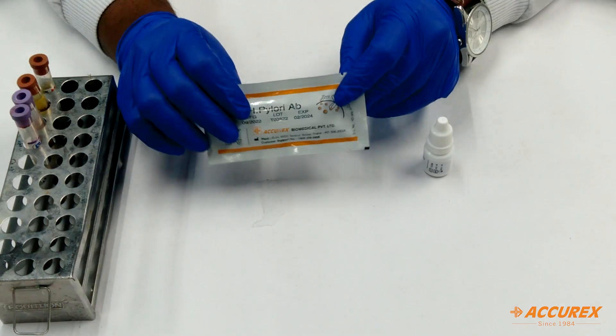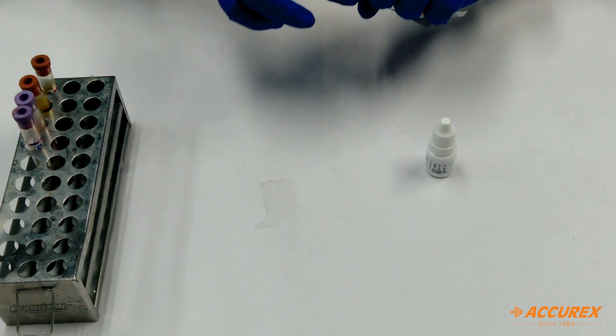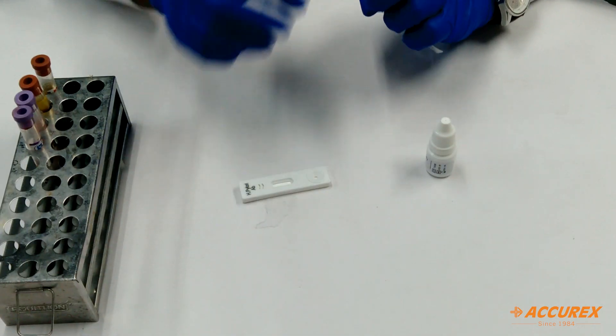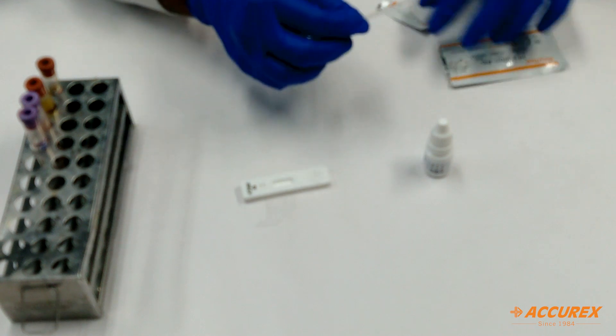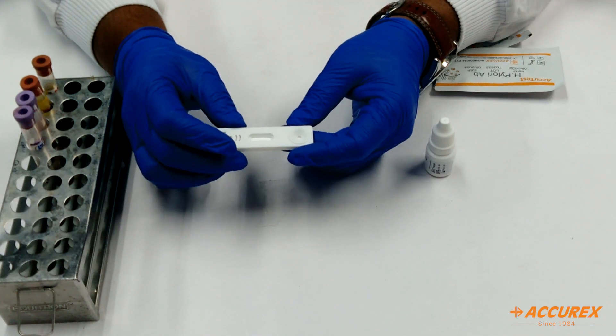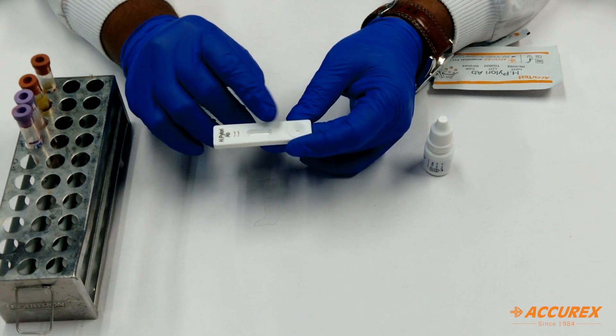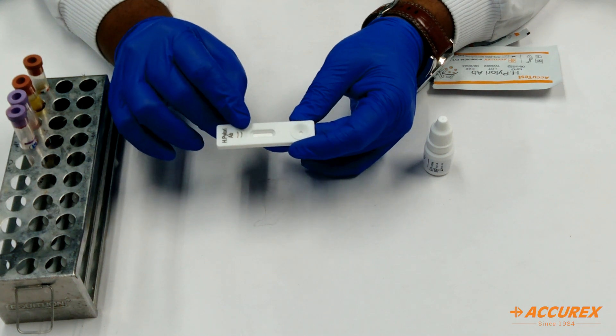We will see how to use this card. I have taken one card from the box. You can see there are two windows — one is for the sample and the other is for the test results. T means the test line and C means the control line.